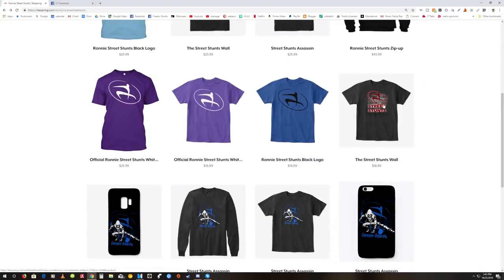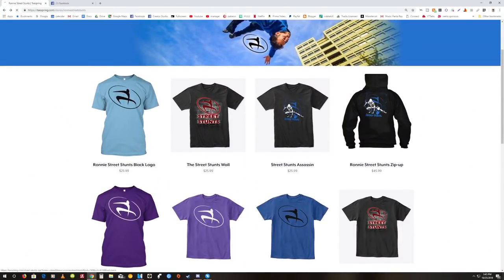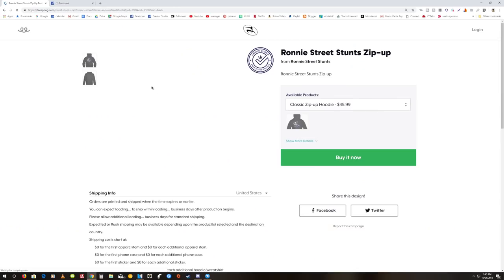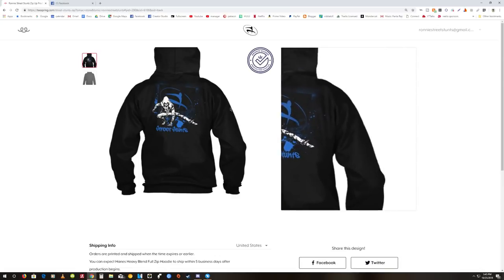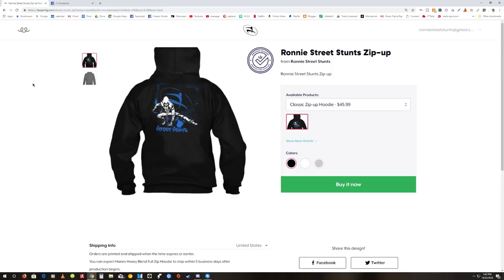Now before we jump into the tutorial, I wanted to let you know about my new shirt designs. I have this one as well as this cool Assassin's Street Stunts design that's not only on clothes but on cell phone cases and other cool products, so be sure to click on the link in the description to check out my new designs and products.